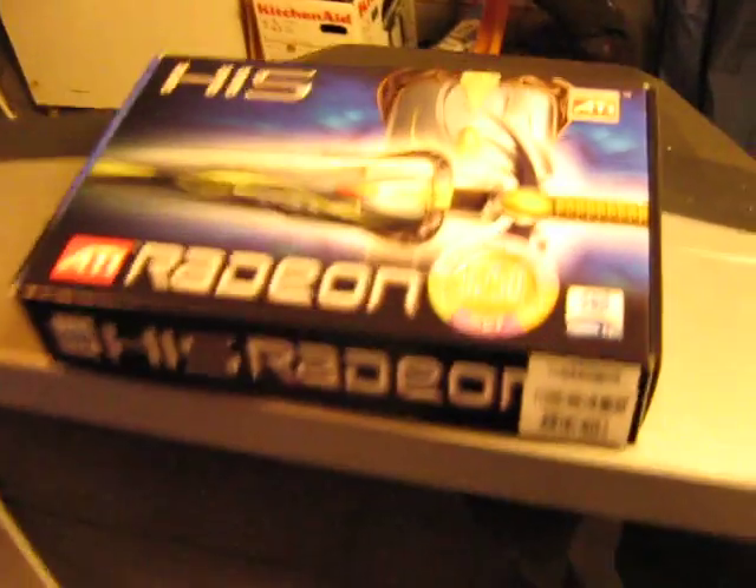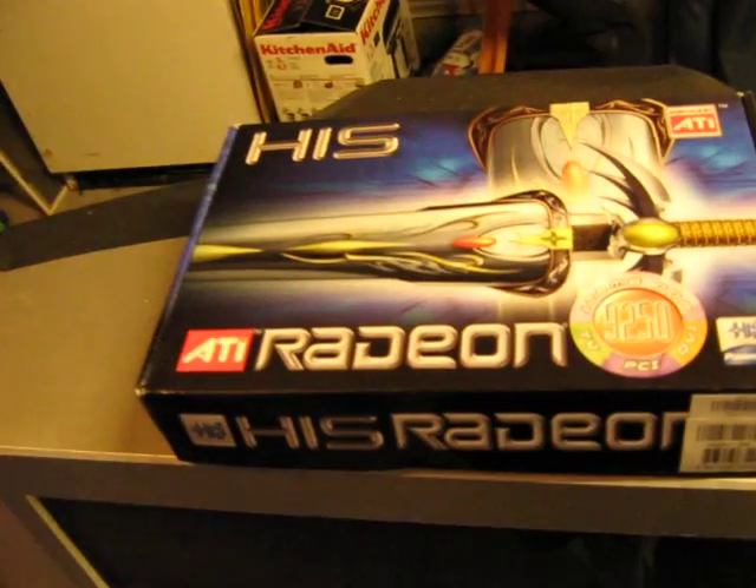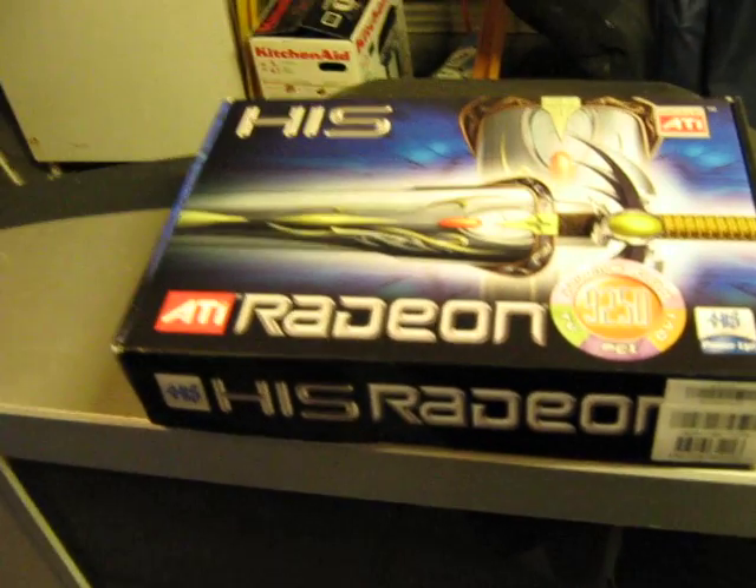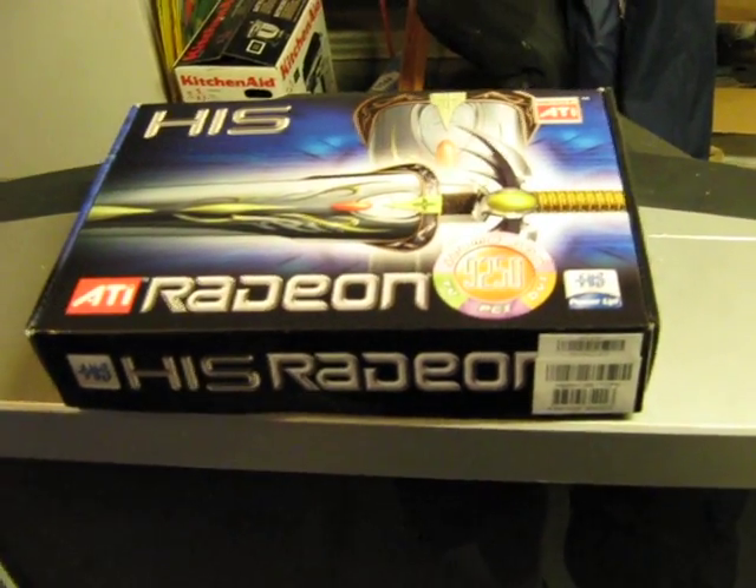This video card right here, it's a regular PCI video card, ATI Radeon, 50 bucks on Newegg. No joke. I mean it's 128 megs, it's nothing special. You don't need a lot of power to run this stuff.